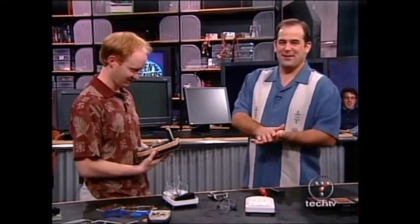Stay put. Our ultimate gaming machine is getting an ultimate monitor, and after the break, can Ali do wireless gaming with a kick? We'll see if the mobile 64-bit processors are anywhere near shipping when the Screensavers continues.